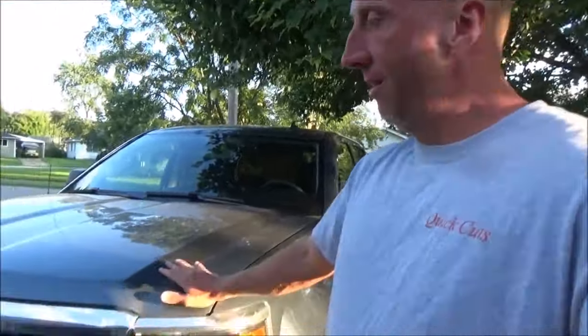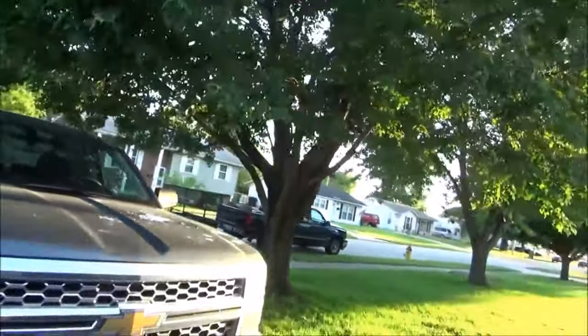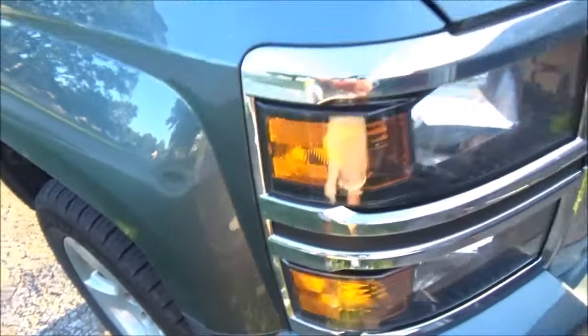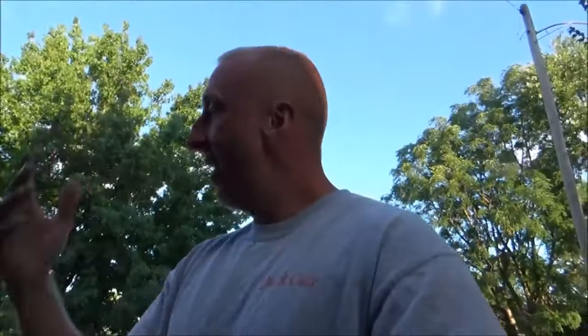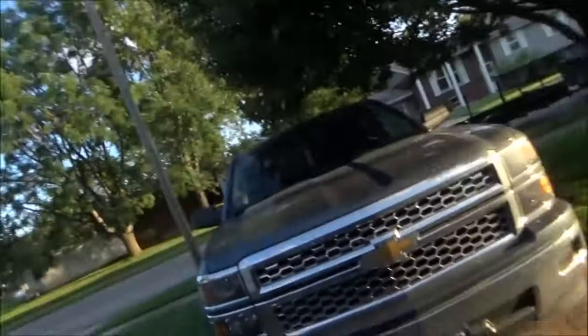Why don't I use this nice shiny clean truck to cut grass instead of that old one? Do I want to sit in those seats all dirty and stinky? Do I want to be flinging rocks at my nice truck? I'm already mad — I dented it with a trash can and the dent is still there. I don't do anything but survive right now. I got a new trash can though — they gave me a recycler.